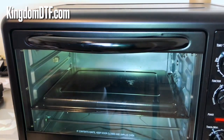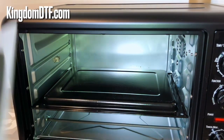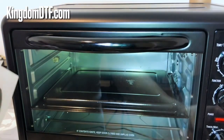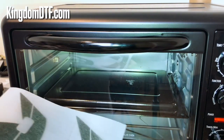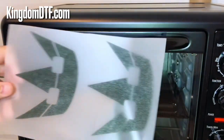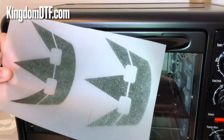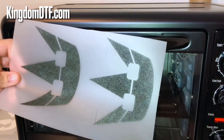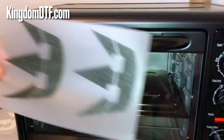The standard for DTF is the white powder, but then you have the black powder which, according to the manufacturers, was made to block color migration.